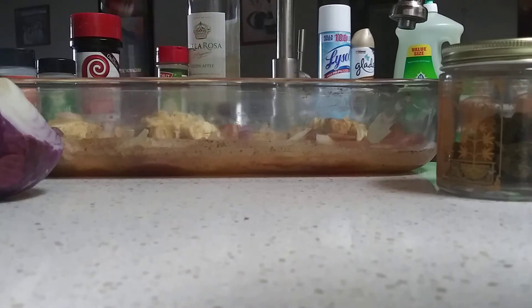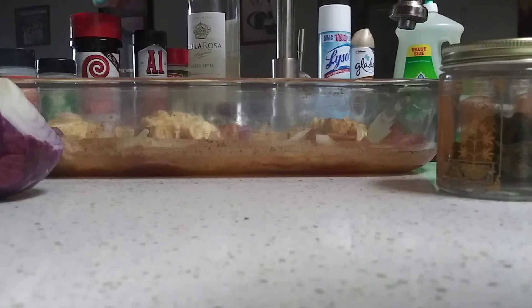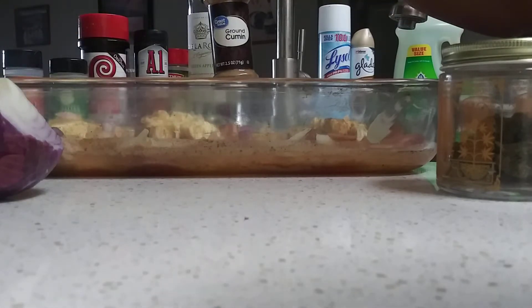Garlic powder, A1 dry rub, mesquite, sweet mesquite barbecue. This is so good. Got a little bit of Lori's. I'm not supposed to use too much. Italian seasoning, ground cloves, and ground cumin.